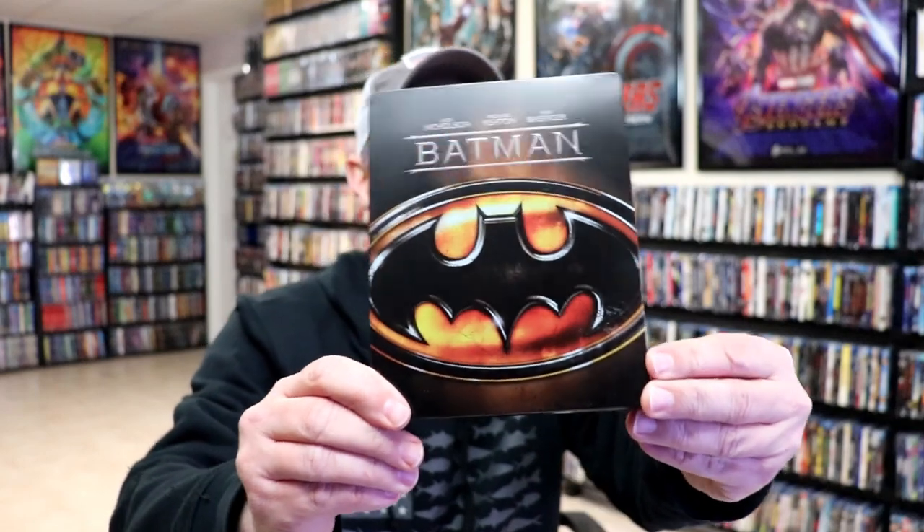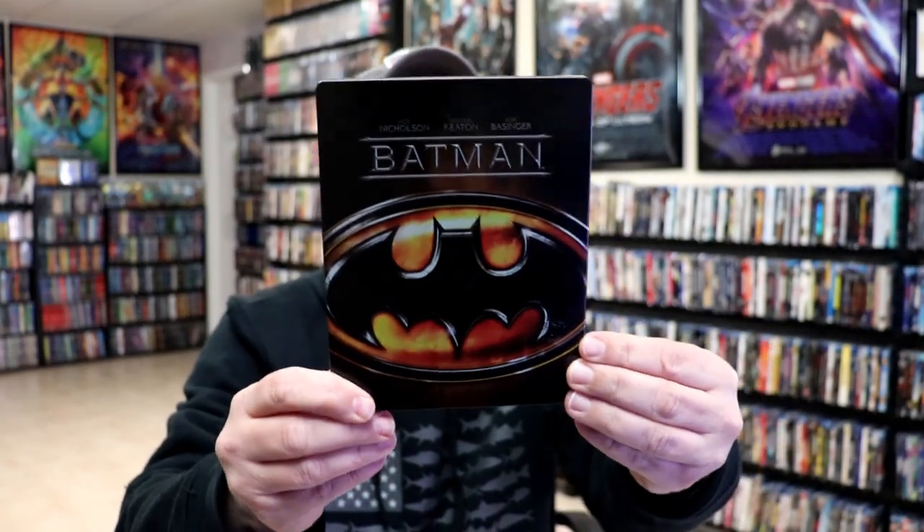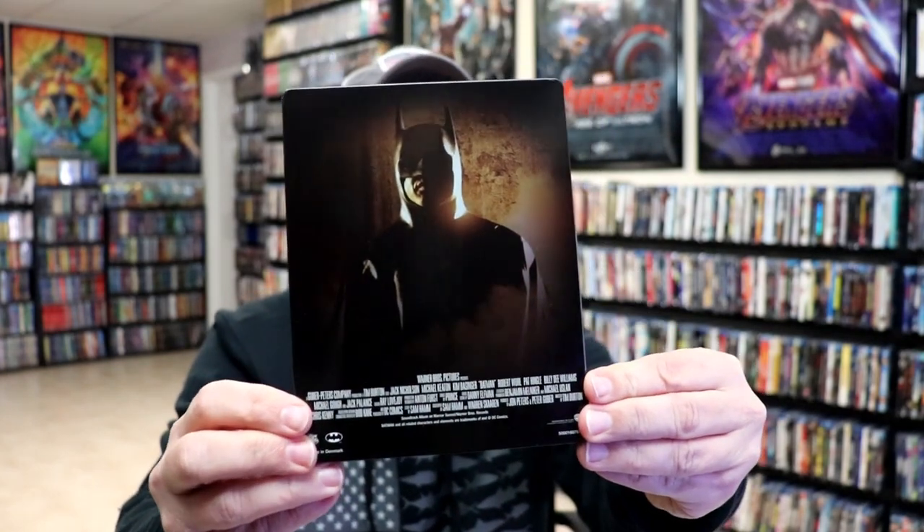I've got the wrapper off and the J-Card removed. Here's the front of the Steelbook — really like the image on this one, looks really nice. There's no embossing or debossing. And then here's the back — another great image.